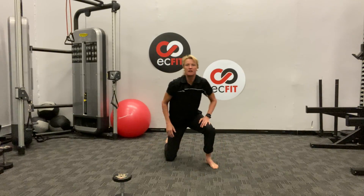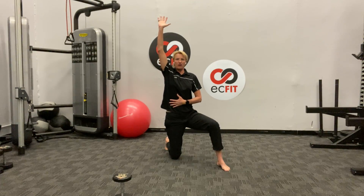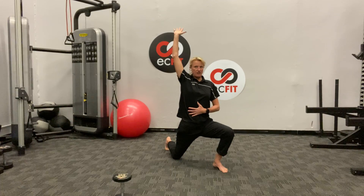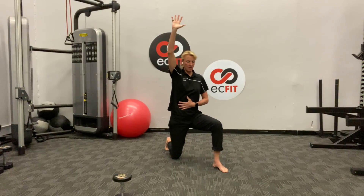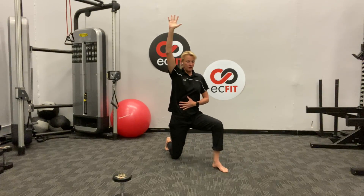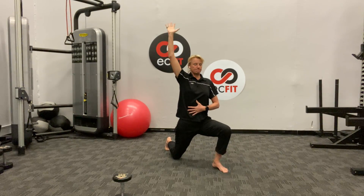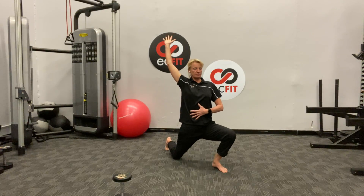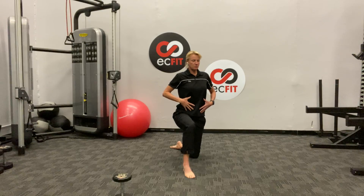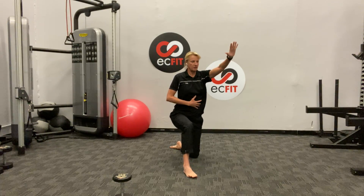Let's bring it up to the half kneeling position — right knee down, right arm will be up. Right here we're just going to drive that knee forward, hand to the back, and open up that whole right side. We'll go six, then switch sides. Nice big breath — left arm up and just knee drive.